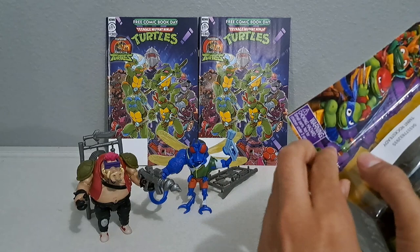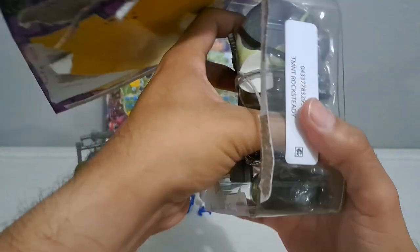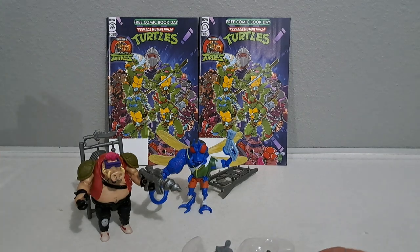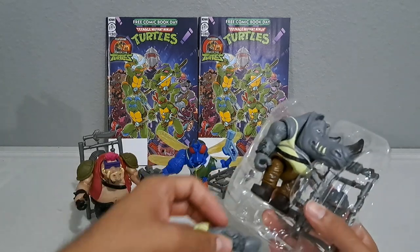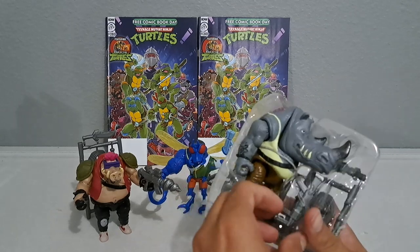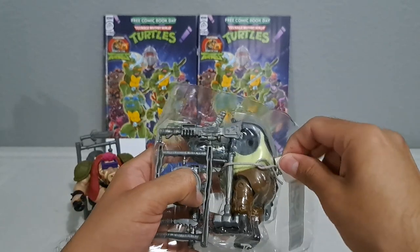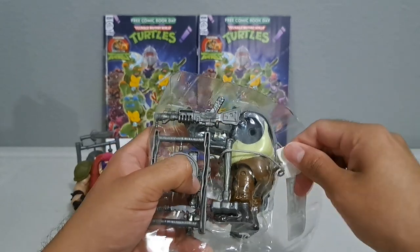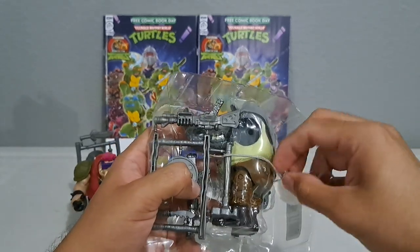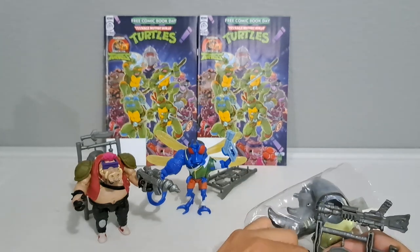Last one is Rocksteady. One more thing on Bebop — he's being voiced by Seth Rogen, which should be fun. Some people don't like him but he's pretty funny. As for Rocksteady, he's being voiced by John Cena — so it's a good little comedic duo between the two of them.